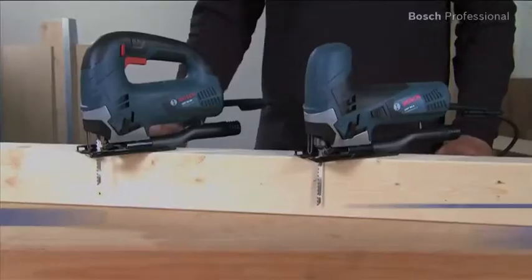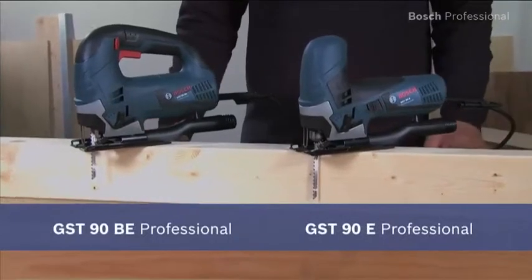Experience for yourself the GST90BE and the GST90E Professional. Top class convenience in the entry level class.